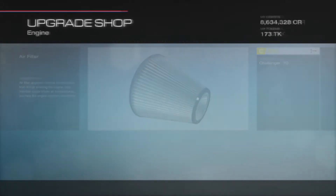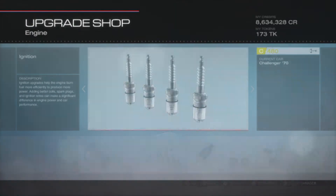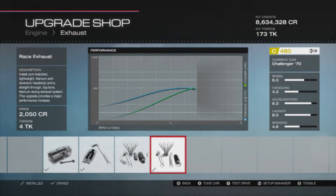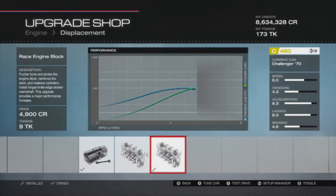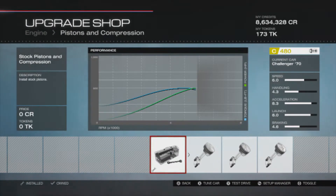Air filter is stock, fuel system is stock, ignition is stock, exhaust is a sport exhaust, camshaft is stock, valves is stock, and displacement is the race engine block. Pistons and compression are stock.